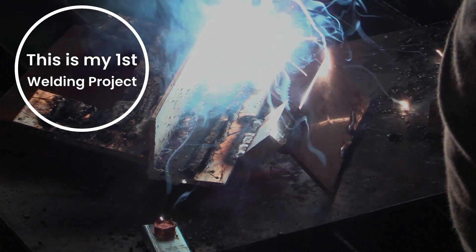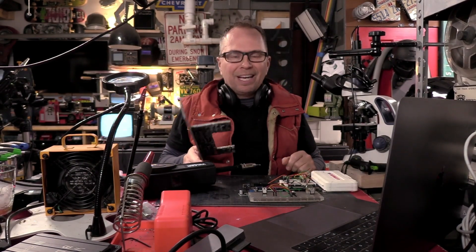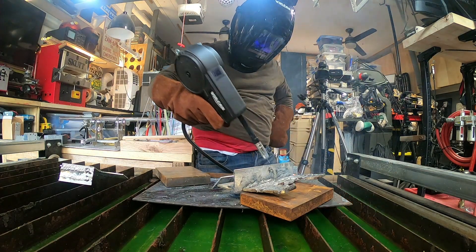This isn't very pretty, but this was my test strip. There is no such thing as grabbing a welder and automatically creating a first really good bead. I am not a welder.